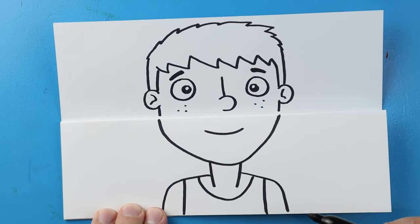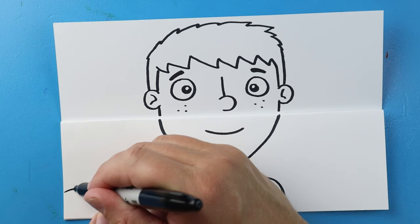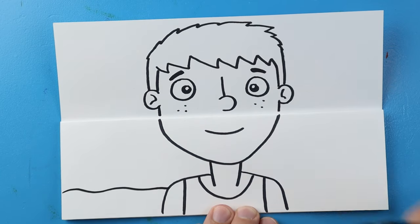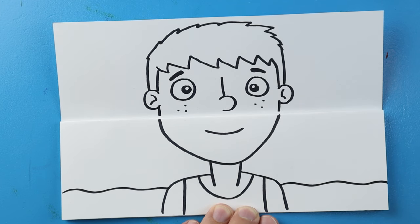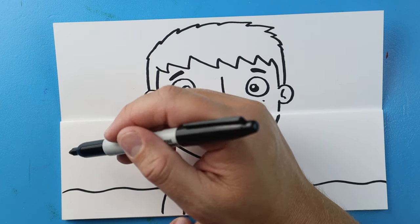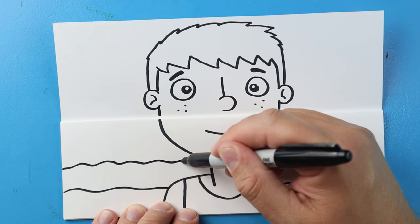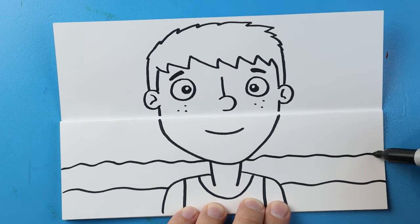Now let's make a little bit of the background — I want to make it look like he's at the beach. I'm going to begin by making a wavy line right here to his shoulder, then another wavy line here, and then a more wavy line right to his neck and over here so it kind of looks like water.